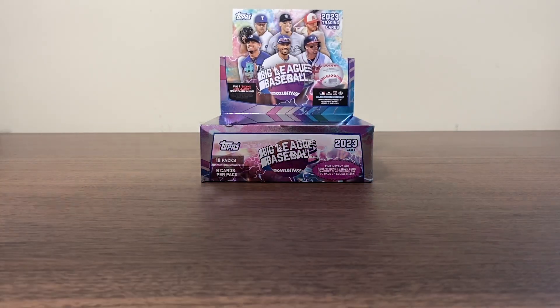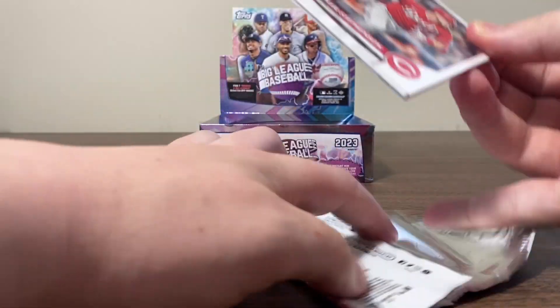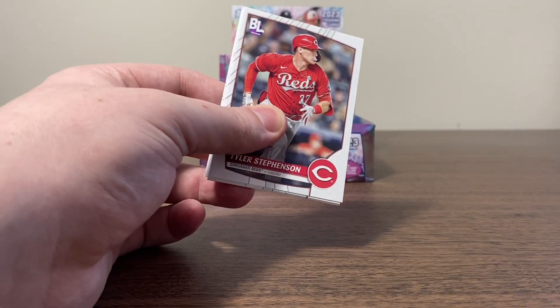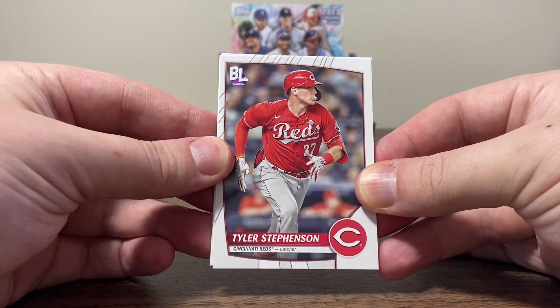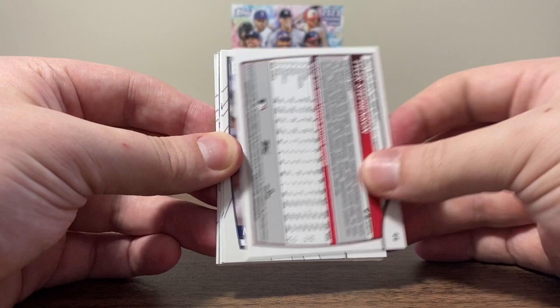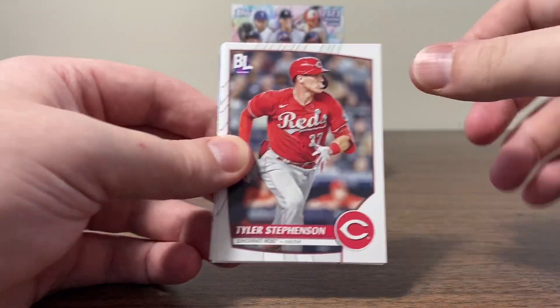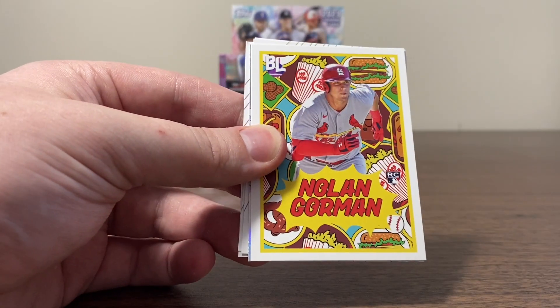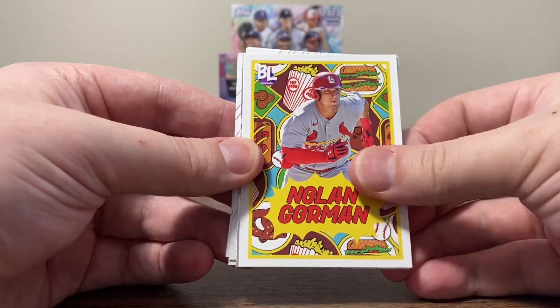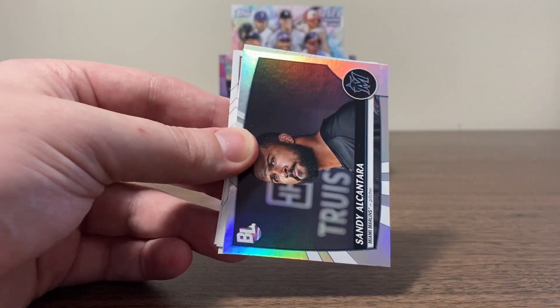All right, let's get after it. Like I said, lots of base cards in here. So we'll go through the first pack, take a look at the new cards, and then we'll go a little faster through the base after that. This is the base — we've got Tyler Stevenson. Here's the front, here's the back. Super basic design, as expected. We've got Melendez, here's our first rookie Garrett Mitchell, and there's our first insert — it's a Nolan Gorman. It's a cool-looking insert. I like that.